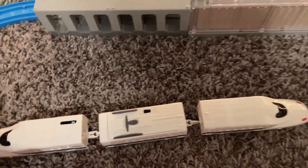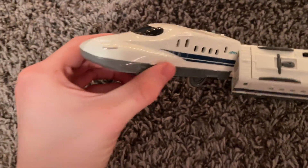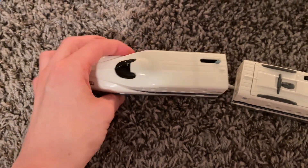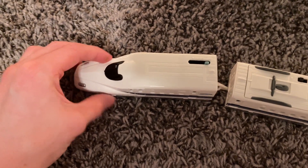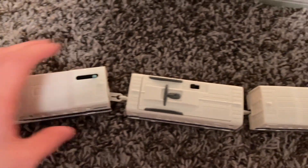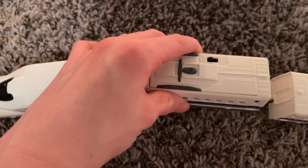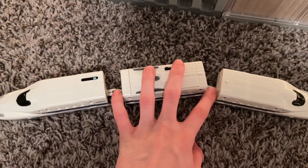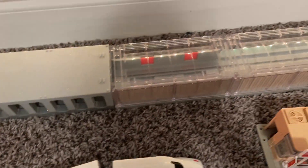All right, now that I got that all situated, this is the train I'm going to be using to test it. This is the N700 Playrail Shinkansen — I forgot the code, and I'll put it in the link in the description. This is actually cool because it has a sound feature, and when it moves it makes a sound. This is currently my favorite train at the moment.